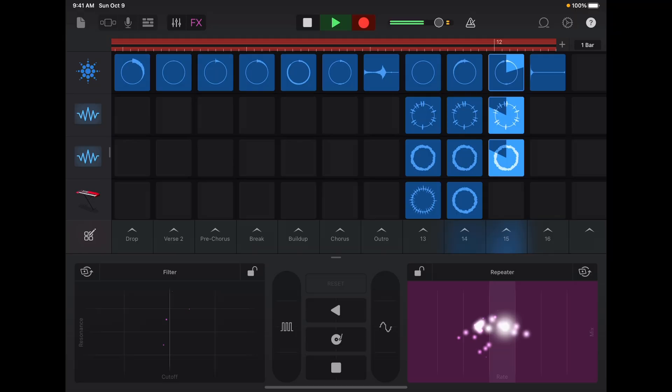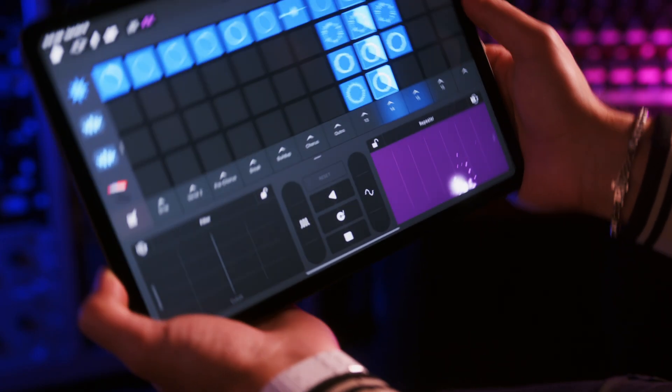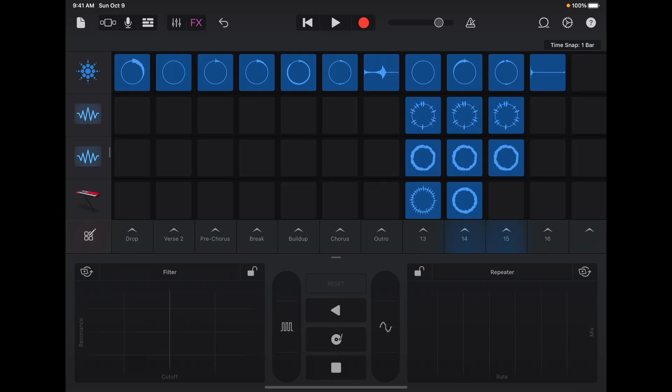You can even activate gyro control, so you can move your iPhone or iPad around to adjust the effects. Once you have a few sounds that you like, it's time to record it. So let's try that now.